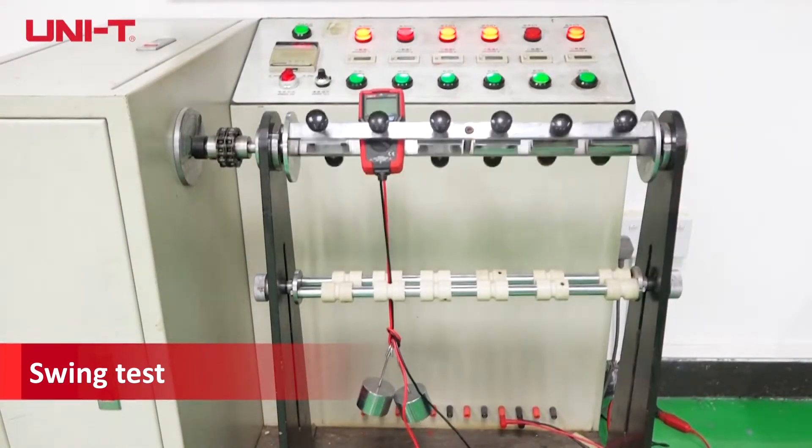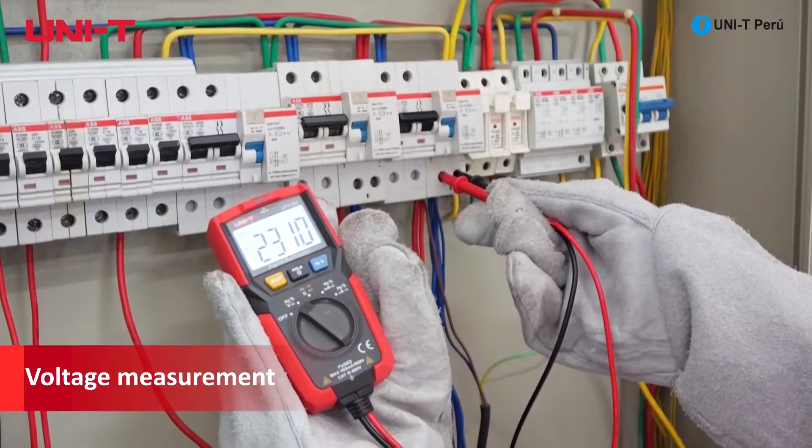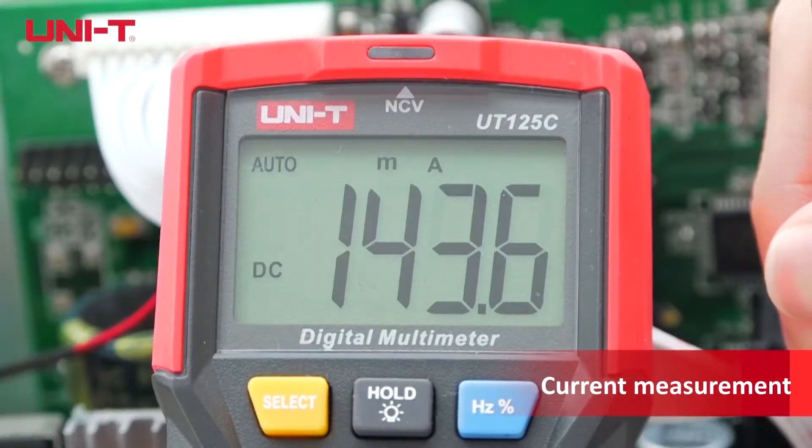Probes can withstand 8kg of pull, and the meter is tested with 10,000 times of 1kg load swing. The very low power consumption circuit delivers a standby time of up to 1 year.